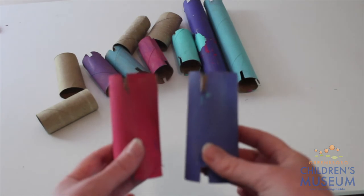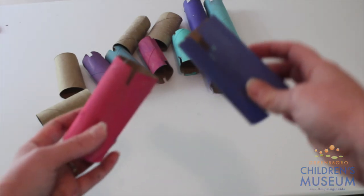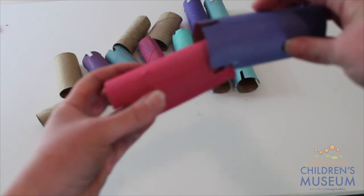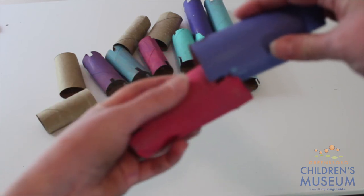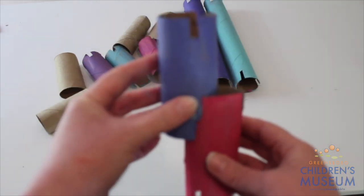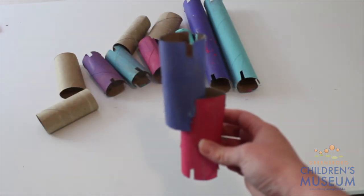Now you're going to take your paper towel rolls that you have cut little slits into, and you're going to take the slits and try to line them up as best as you can. Some of them won't be perfect, and that's fine. You're going to hook them in just like this. Now you can start building towers.